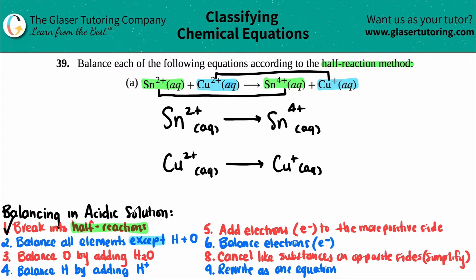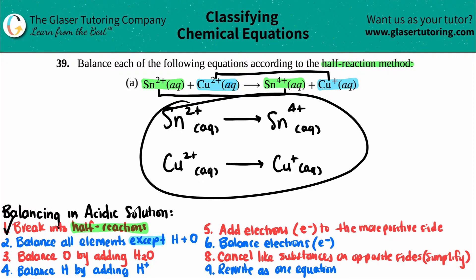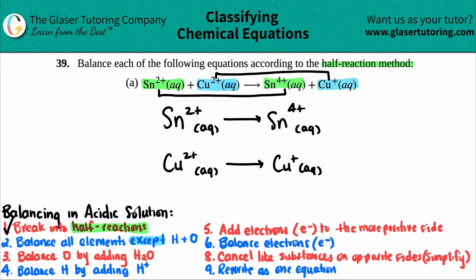To save time, do both half reactions simultaneously through each step. Step 2 is to balance all elements except hydrogen and oxygen. Looking at both equations, there's no hydrogen and no oxygen. We have one tin on each side of the first equation — already balanced. One copper on each side of the second — also already balanced. We can skip past this step.